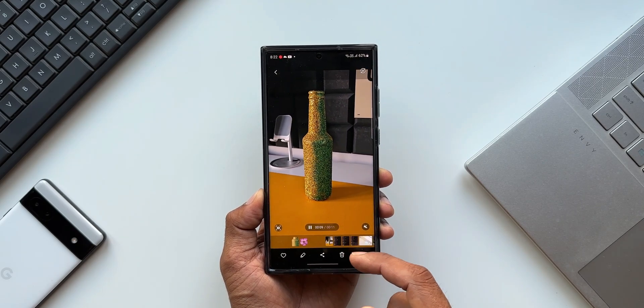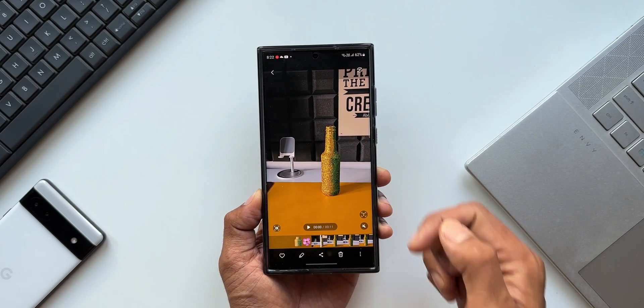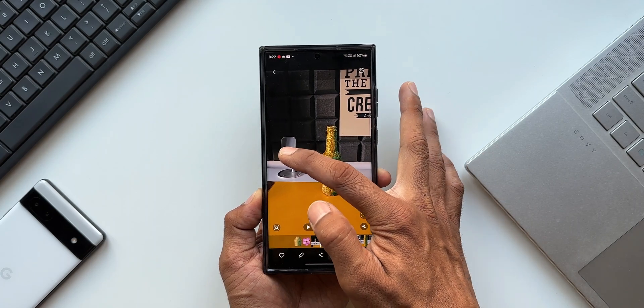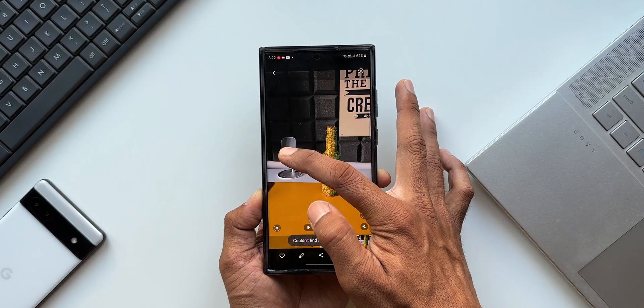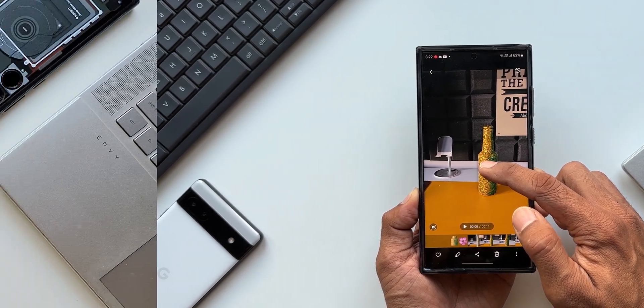For this feature to work, the object in the video clip or image has to be right in focus. For example, in the background we have a phone holder — if I press and hold on it, it doesn't get clipped. So the object has to be in focus for this feature to work.